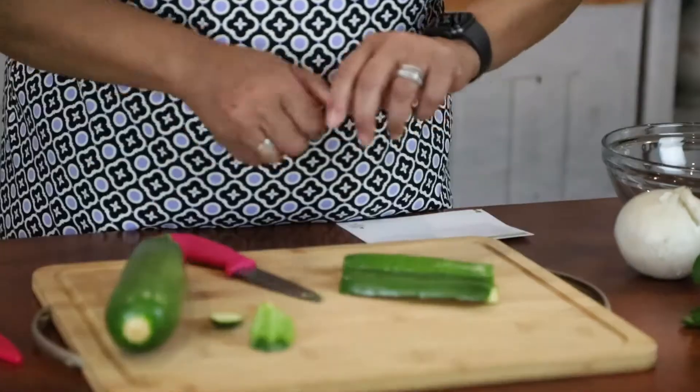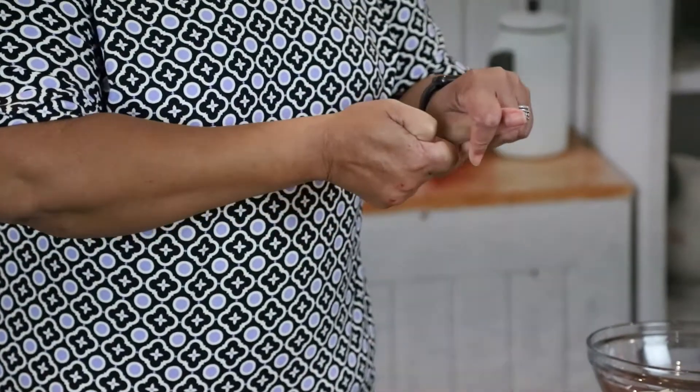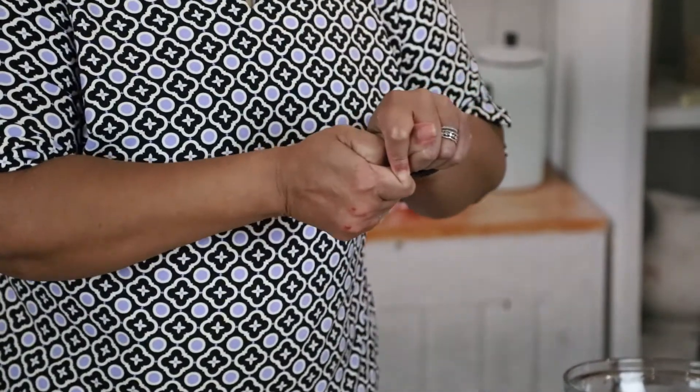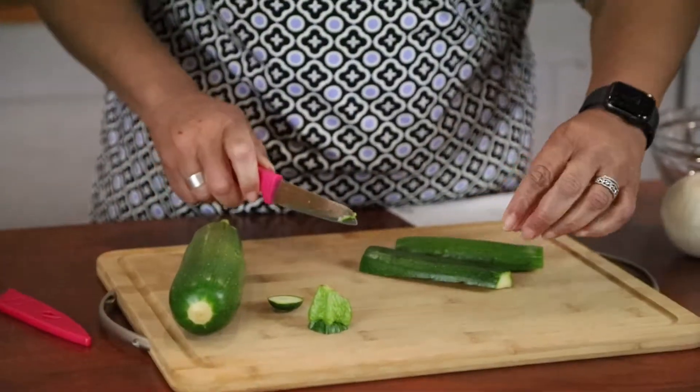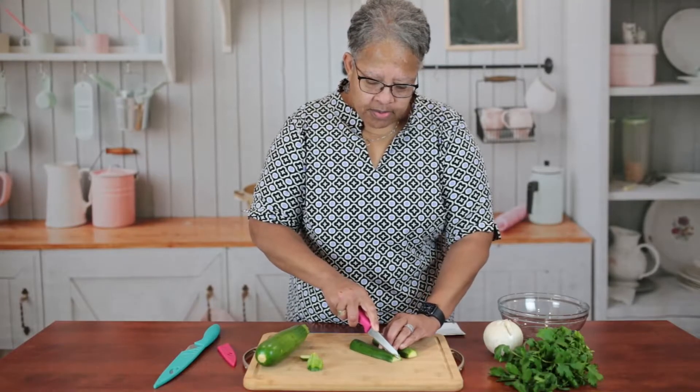If you use the wrong knife it could be dangerous, so be careful — you don't want to lose a finger. Now I need to work on keeping all the pieces the same size, so I'm putting my fingers back.